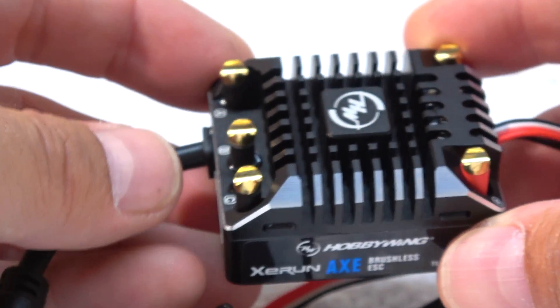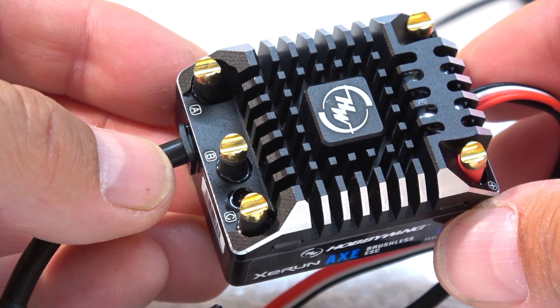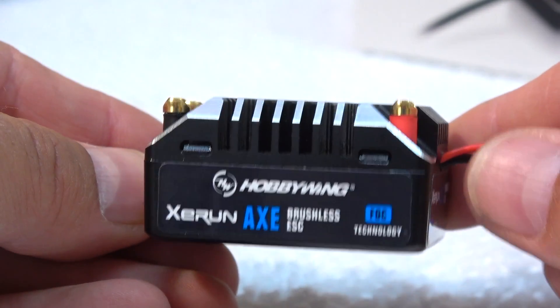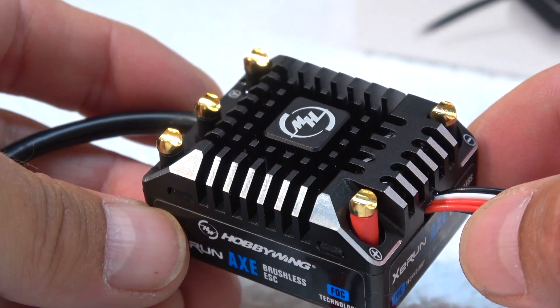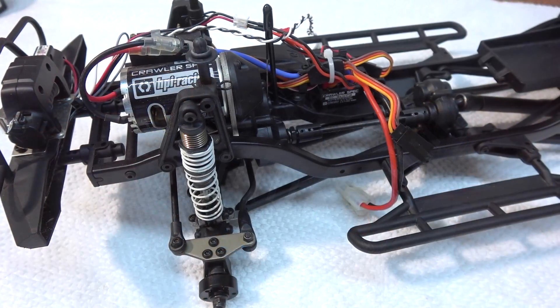It has not only a drag brake as normal crawler ESCs have — it's an active brake which works on every position of the throttle and holds the car always in the correct position, responding to the throttle trigger. How it works on the trails, I'll show you later in this video.